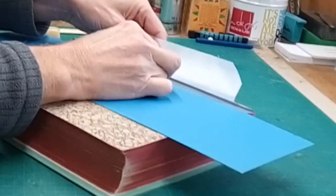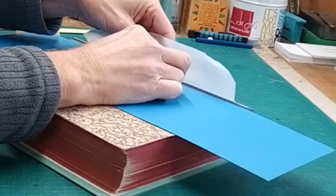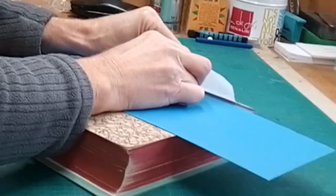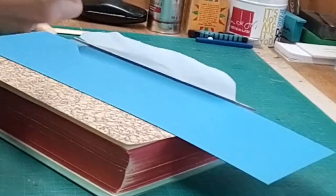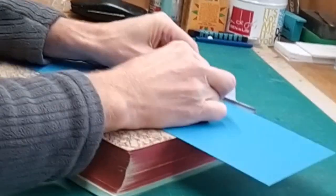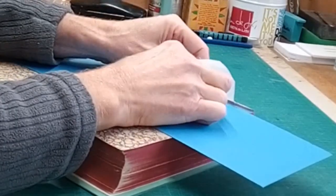All I'm doing at the minute is making holes through the shoulder. I'm using a piece of card to protect the endpapers, and these are going to be my sewing holes. It sometimes helps just to wax your needle or your braddle. I'm keeping the needle as level and as horizontal as possible, so that we're just going through the shoulder, not down too far into the book itself.